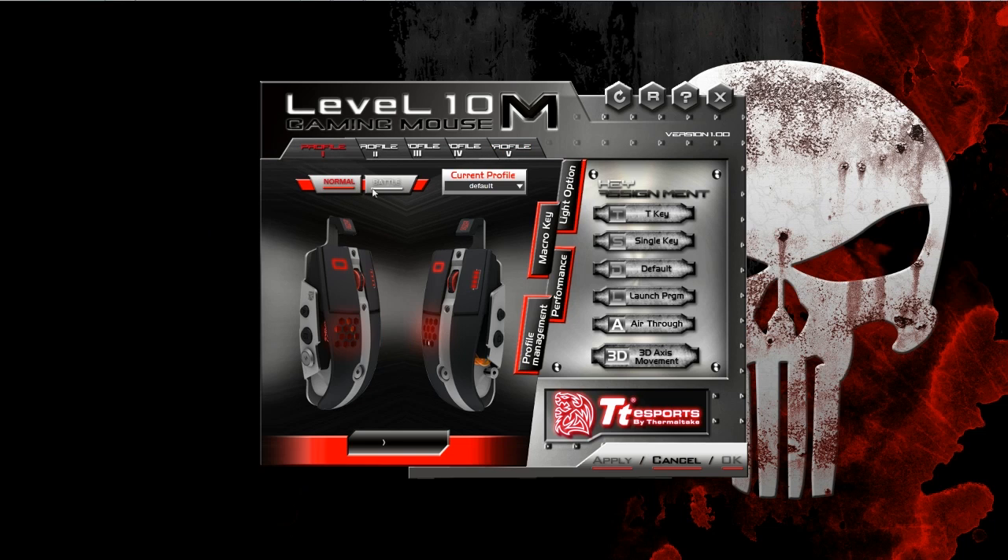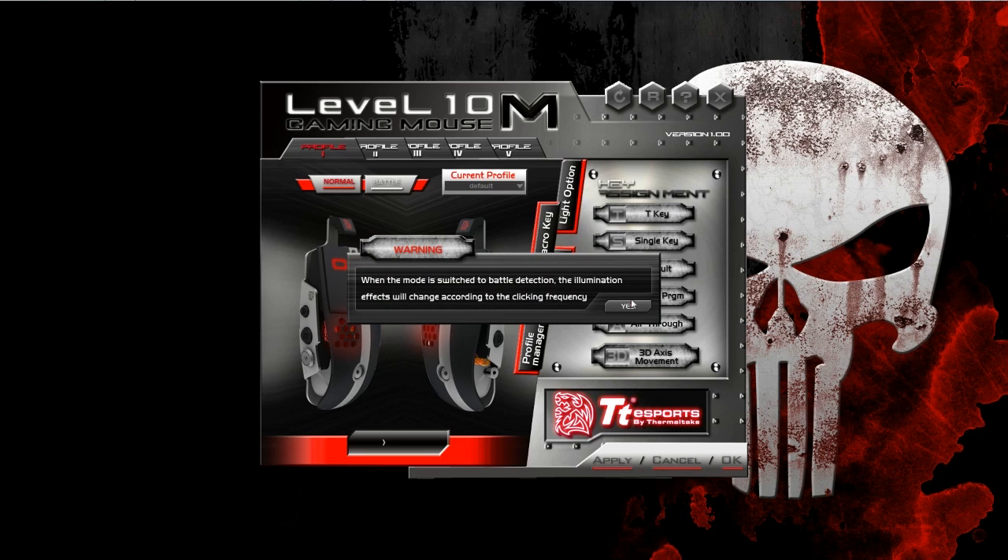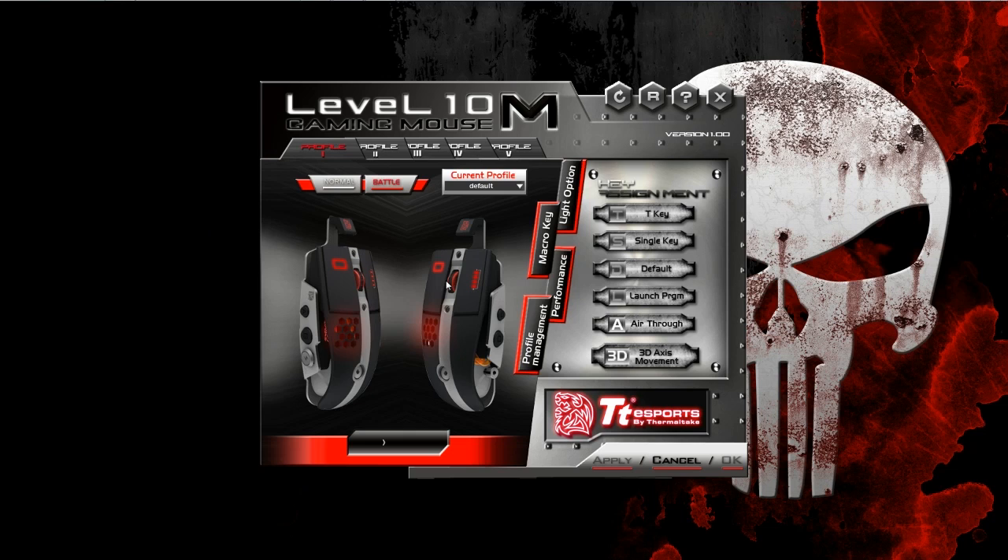Below that, we have a function called Normal Mode and Battle Mode. This is actually kind of interesting. Basically, the faster your APM is, the colors change in association to different APM levels — this mouse does the exact same thing. The faster that you click the mouse, the colors change.